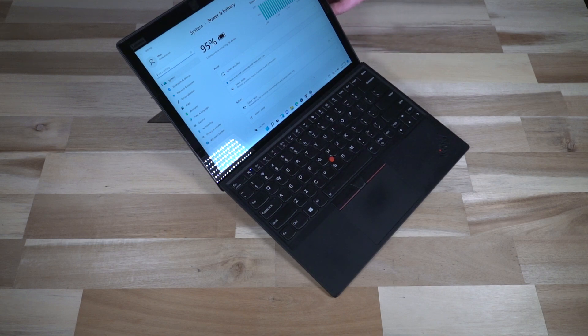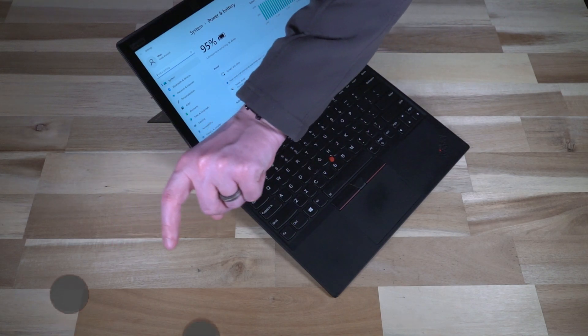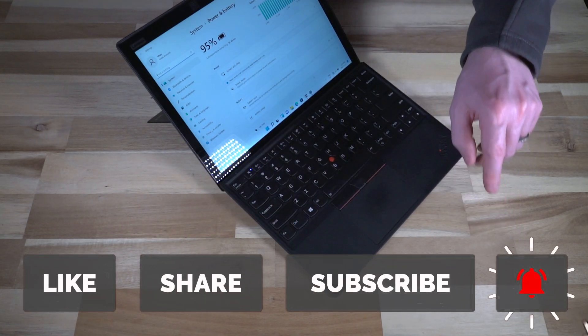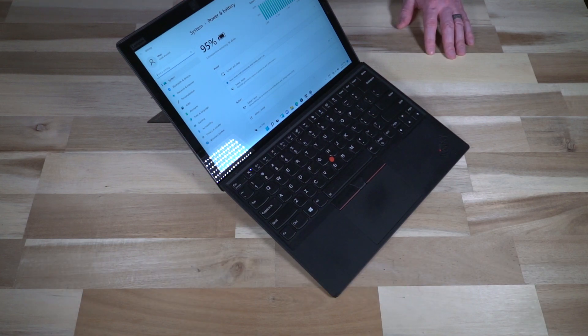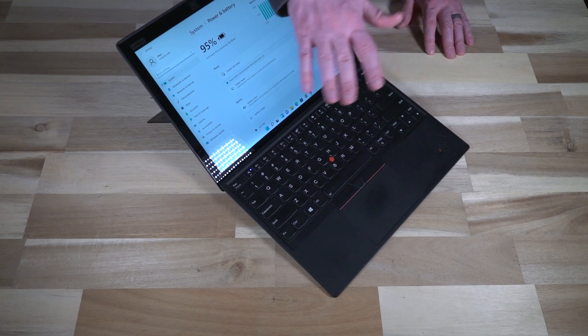This thing can truly go toe to toe with other Windows tablets of its class and still do everything you'd expect a computer to do. I hope you enjoyed this, and I'd encourage you to do the big four: please like the video, share, subscribe, and hit that notification bell, so the next time I get to feature a really cool tablet like this, you'll be the first to know. Thank you so much and I will see you next time.